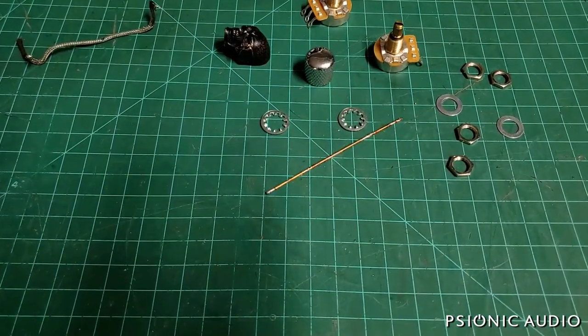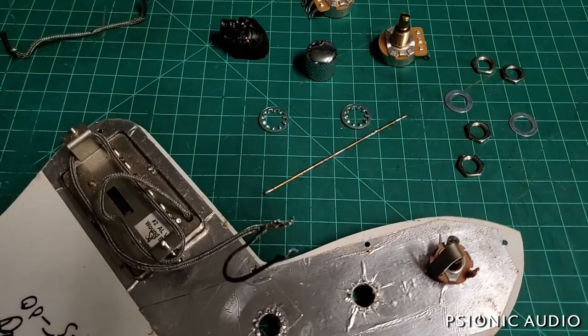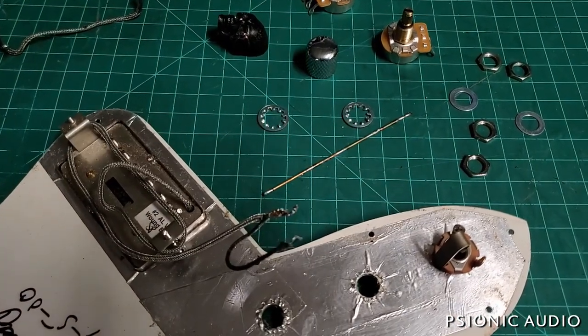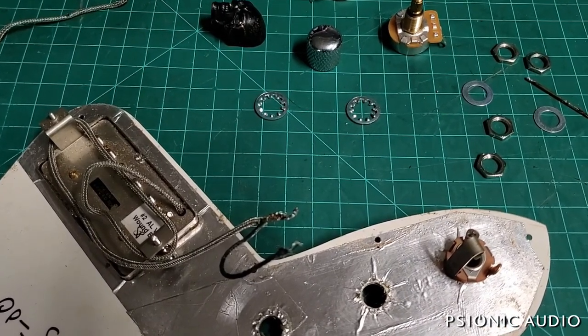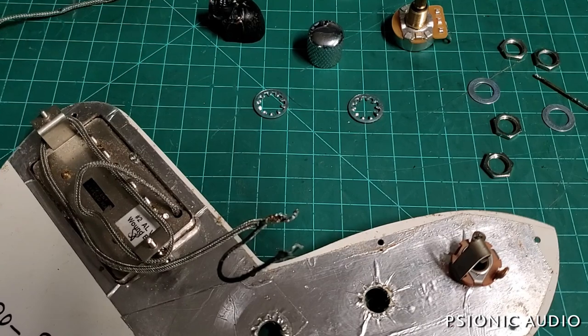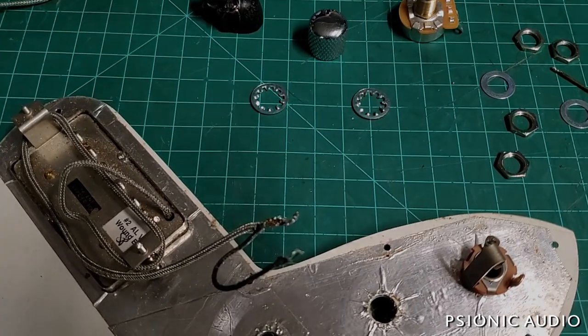We're going to start putting everything back on the pickguard and rewiring it. I'll try to show the whole process, but I'm going to speed the playback up a little bit to find the sweet spot where you can see what I'm doing without watching the whole thing in real time.